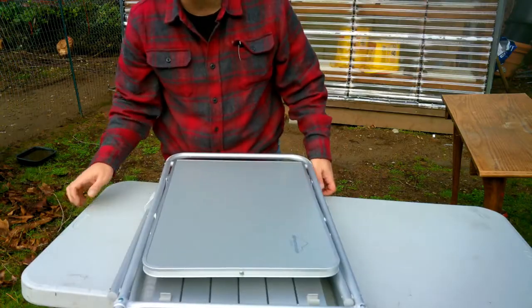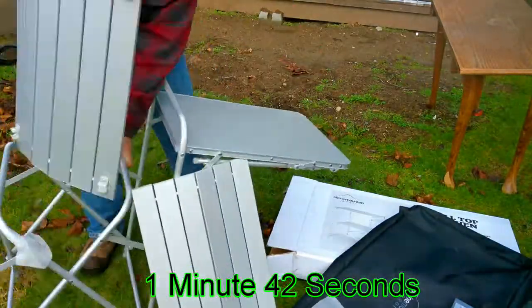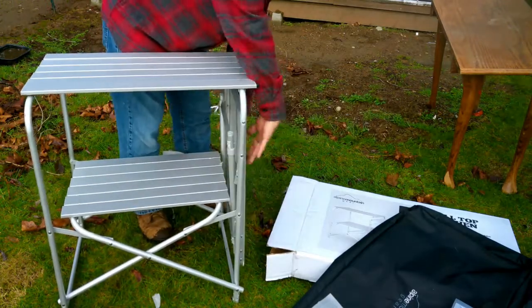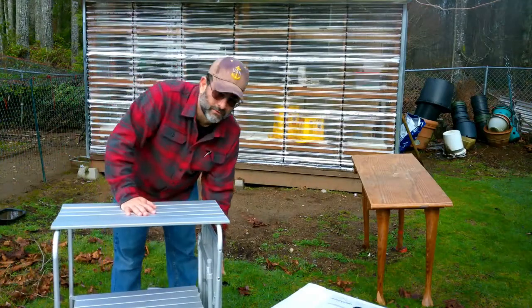Let me move some stuff around so you can get a better view of what I'm doing. Seems sturdy enough. This piece slides down, so now I have myself a nice work table for the greenhouse garden shed.